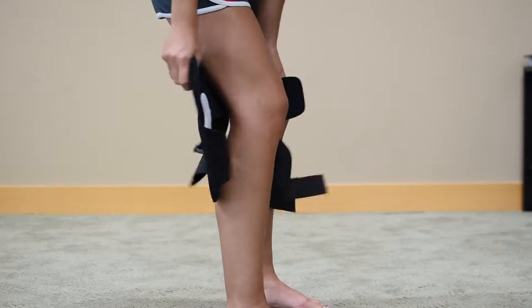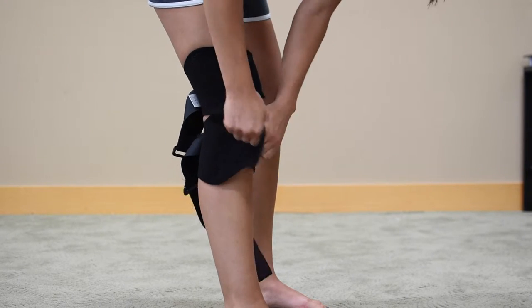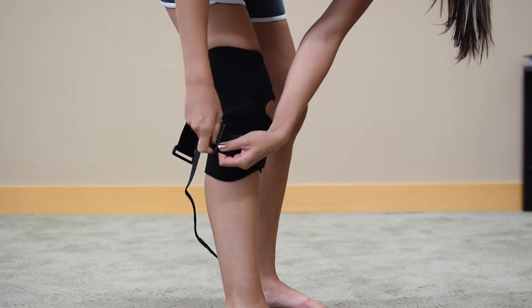Core Products front closure knee brace with hinges. This brace focuses on comfort and support for sprains, strains, edema, post-surgical effusion, meniscus injuries, patellar dislocation, and mild osteoarthritis.